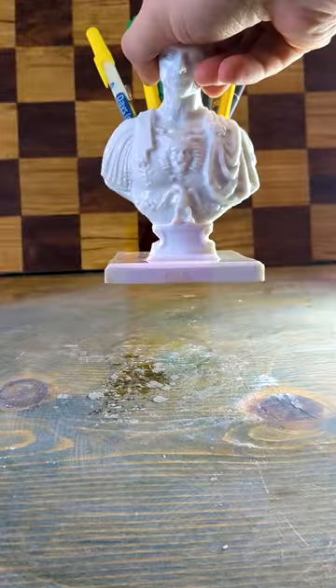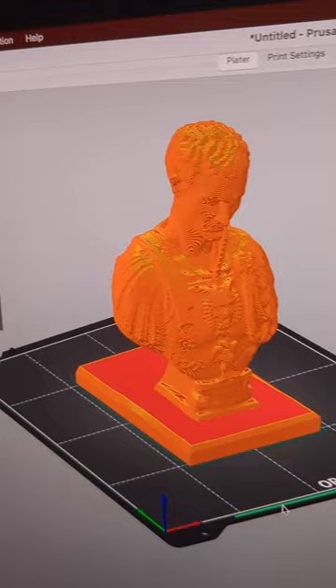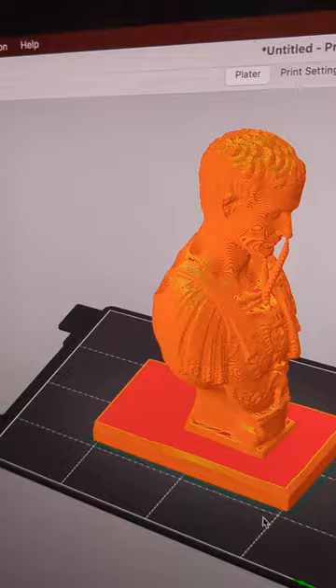How to make a 3D printed statue look and feel like a real statue. This is a pretty complicated model that we're going to be attempting this technique with, but never fear — we're using infill this time. 15% gyroid infill, to be precise.